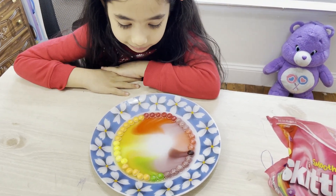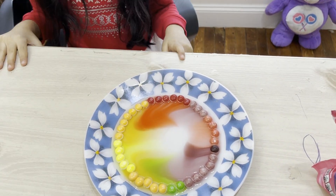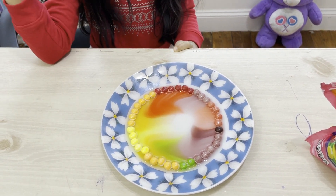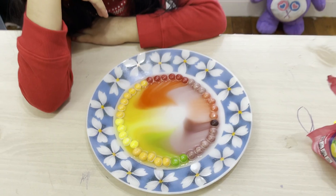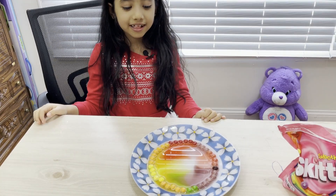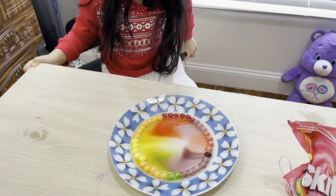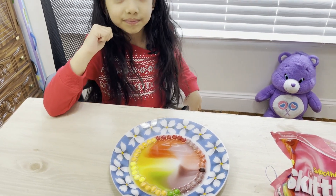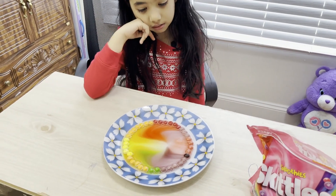The food color is dissolving in the water — it's a rainbow pattern! The red is a lot, and there's yellow, orange, green, purple, brown. Within a few seconds it should be complete. It's almost there — the colors are so bright and cool! Do you like it, Harshita? Yes!